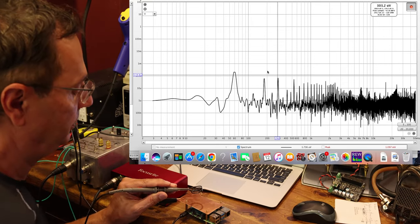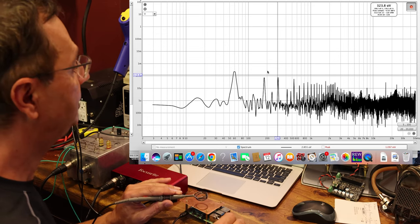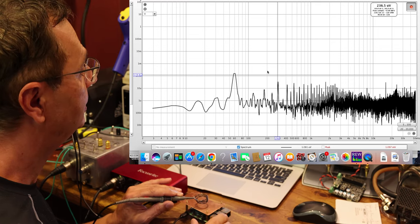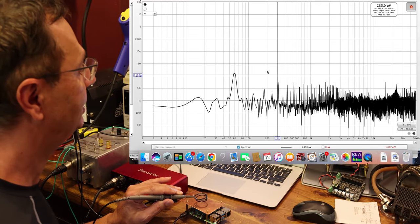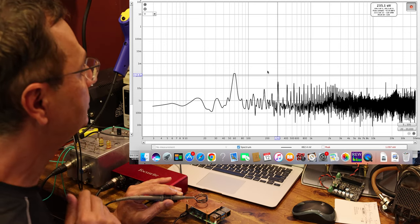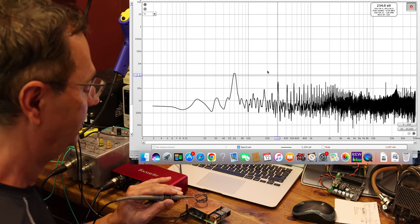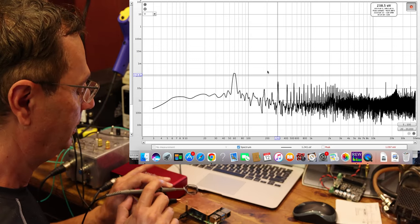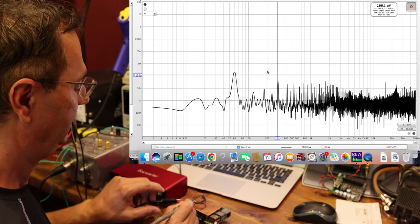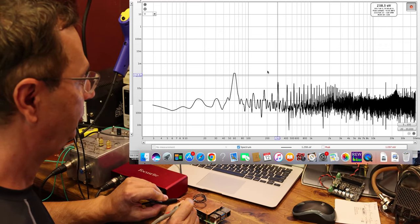Now I'm going to grab another ground wire and this time ground the actual Pi itself. And look at that — we dropped another half, down to about 235–240 microvolts. So grounding the Pi itself also makes a significant difference.